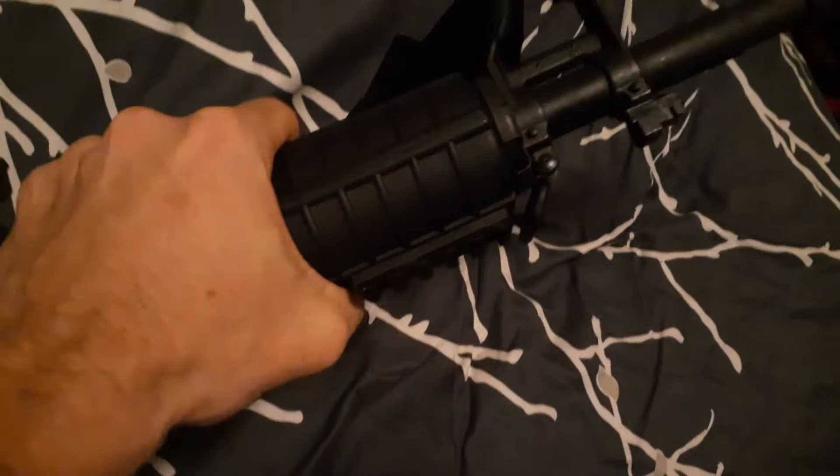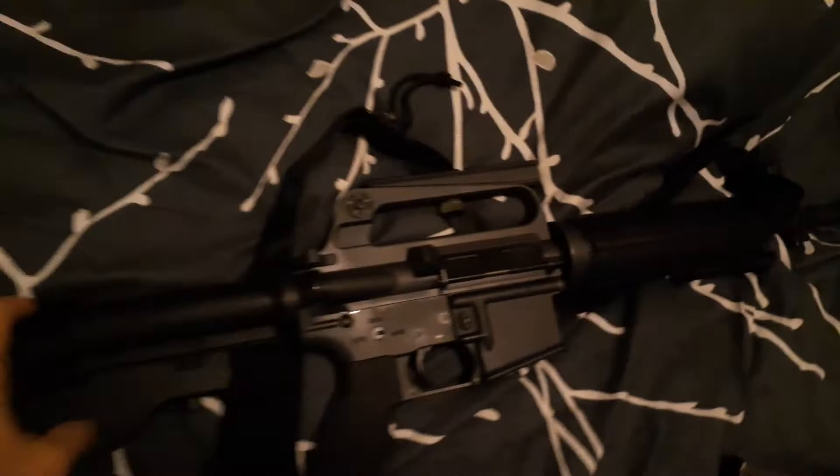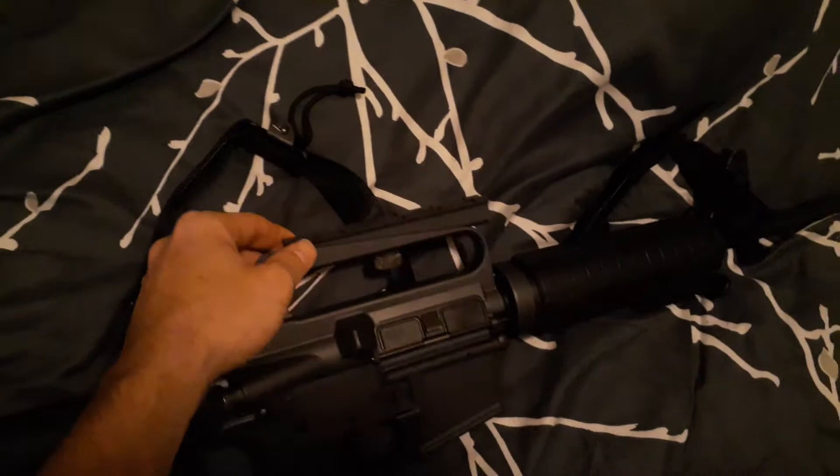There's a rail section right here for a flashlight or maybe a laser, along with a flash hider. It also has a carry handle rail sight, which allows you to still use the iron sights.